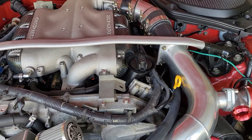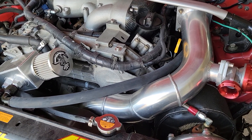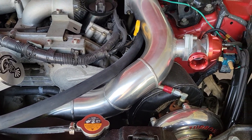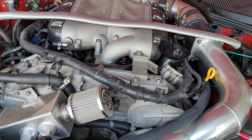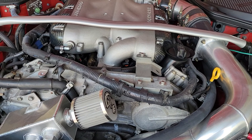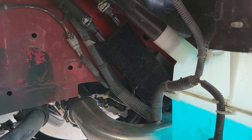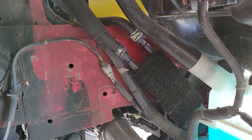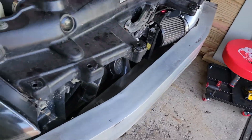Once you basically have the kit installed, you're obviously going to need injectors, a fuel pump, a boost controller — I mean you don't need a boost controller, but it's nice to have. Also, the power steering cooler has to get relocated from the front to over here. You basically just run some lines and relocate it there so you can put the intercooler in place.